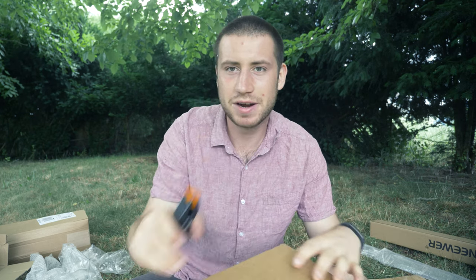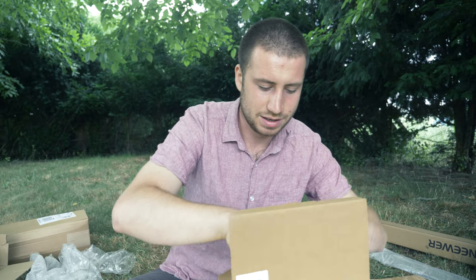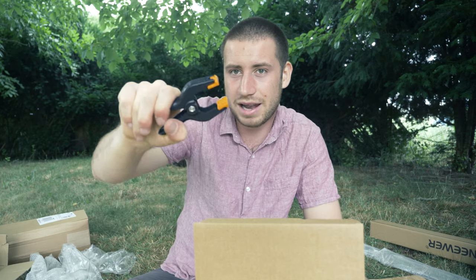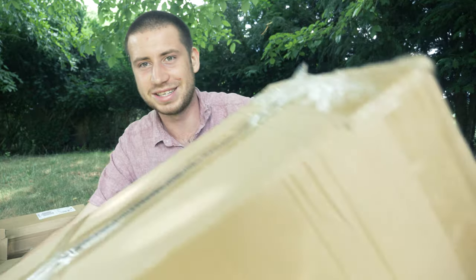These are muslin clamps - I got six of them. They're very very strong clamps and you can use them to clip cloth to anything. If you want to block light, you can use these clips to attach cloth wherever you need it.